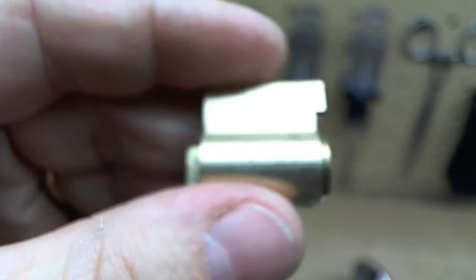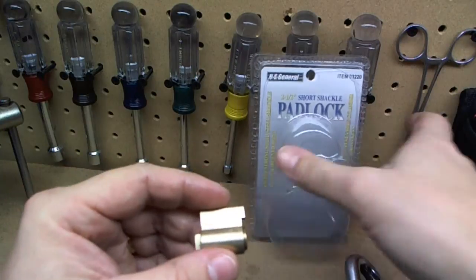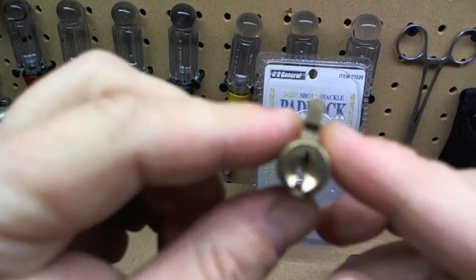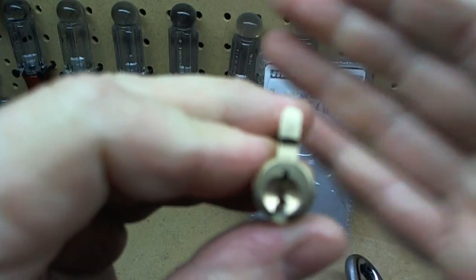That's it — five pin. U.S. General Harbor Freight padlock: picked, but not quite gutted. Thanks for watching.